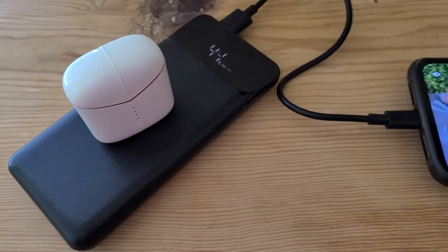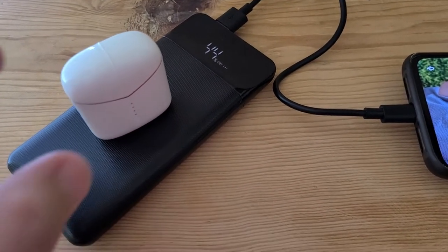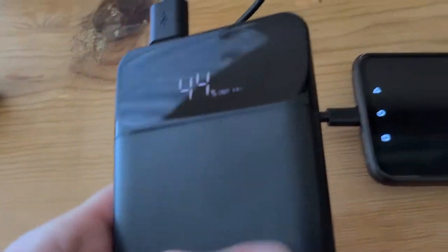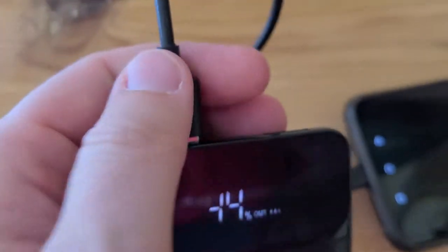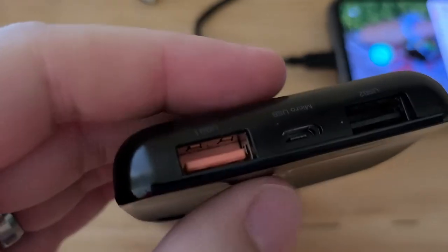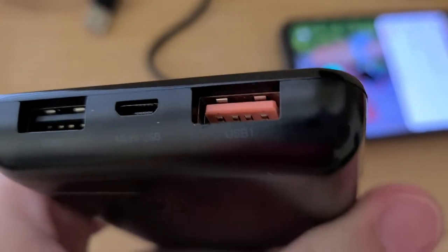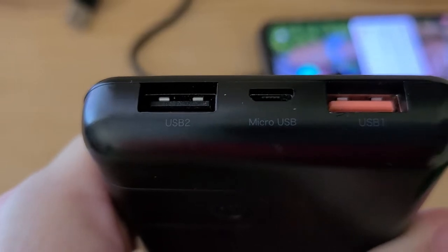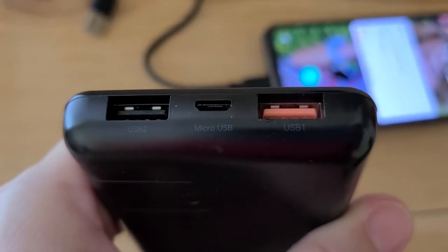The really cool thing about this charger: one, it's 10,000 milliamp. It has a fast charge port right here — that is USB 1 — and then it also has USB 2, so that's pretty awesome.